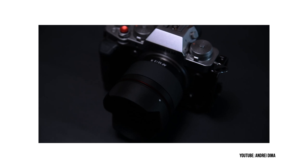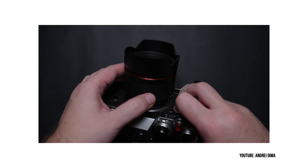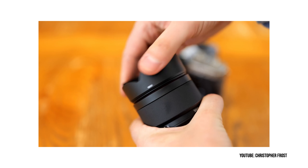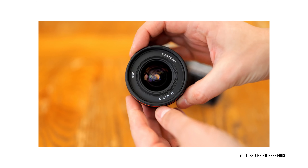The first lens I'm going to recommend is the Samyang 12mm f2. I haven't used this lens myself, but I've seen relatively positive reviews about it on Fuji bodies and it seems to have a pretty decent reputation in the Fuji community. A lot of people use it for astrophotography, given it's on the wider end, but it's also usable for real estate and architectural shooting.